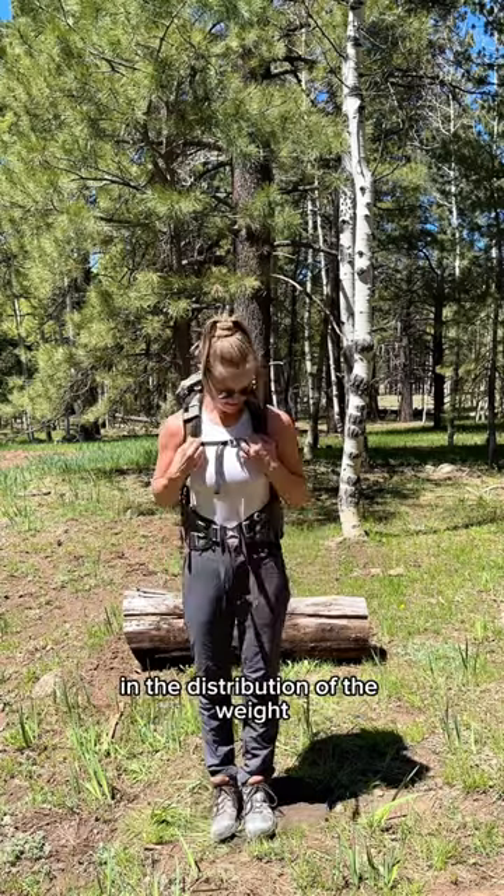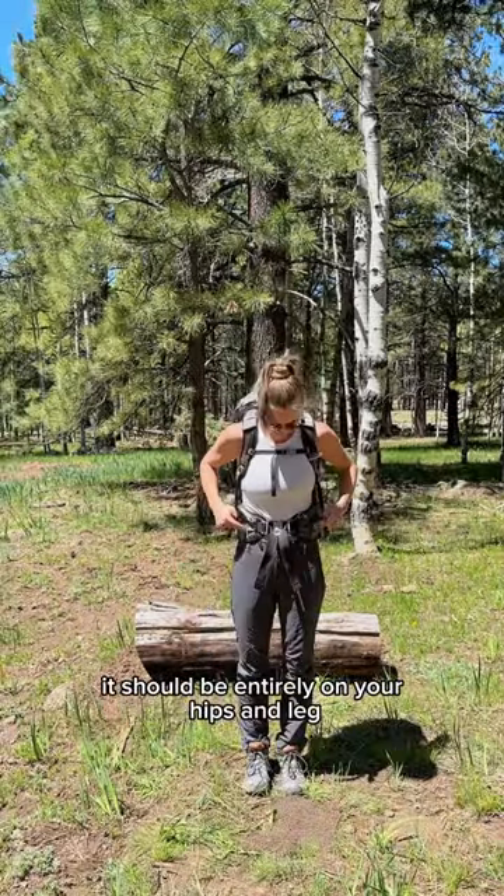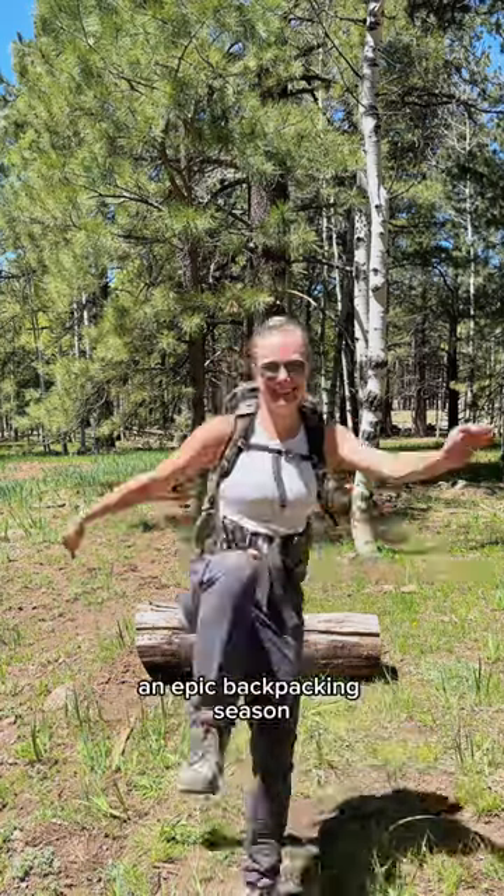you'll be able to tell a significant difference in the distribution of the weight. You should not be feeling the weight on your shoulders — it should be entirely on your hips and legs. After you're done, you can make any minor adjustments that you need and then you'll be ready for an epic backpacking season.